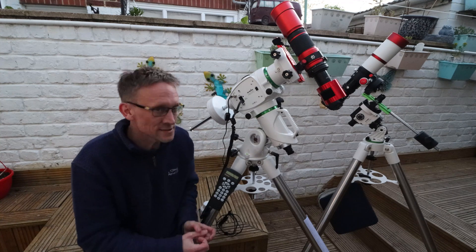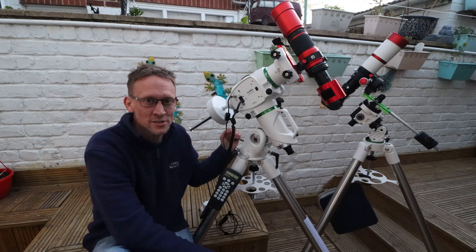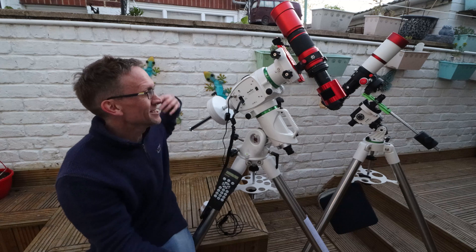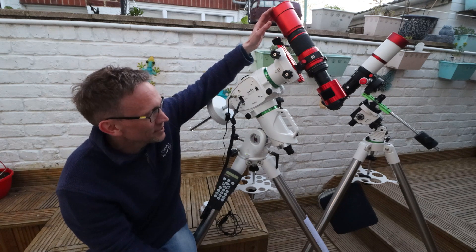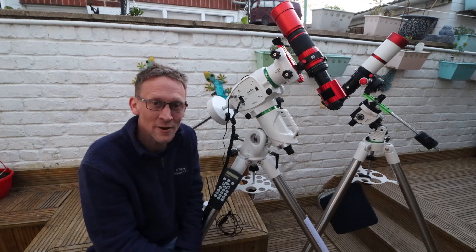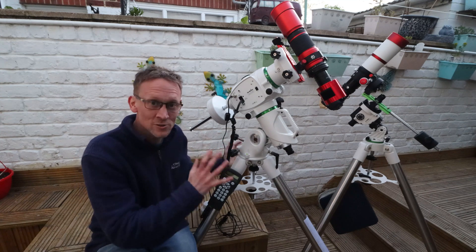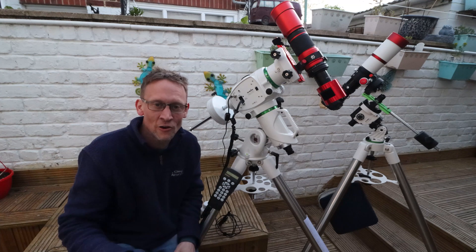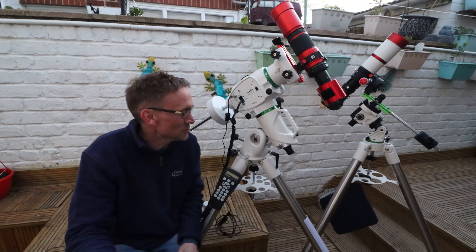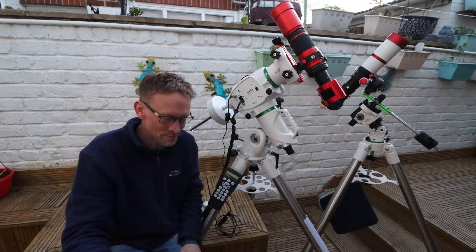Tonight it's going to be its maiden voyage - hopefully going to get a couple of hours in if the weather stays clear. I'm going to be using the William Optics Zenith Star 61, so I'm going to swap the scopes around. I've only got the one dovetail which doesn't fit on the Zenith Star - wrong screws and wrong screw holes - so I'll have to slightly dismantle my L bracket from the Star Adventurer. Once I've got this all set up, I'll show you the test exposure I took the other night - I was quite blown away with it.